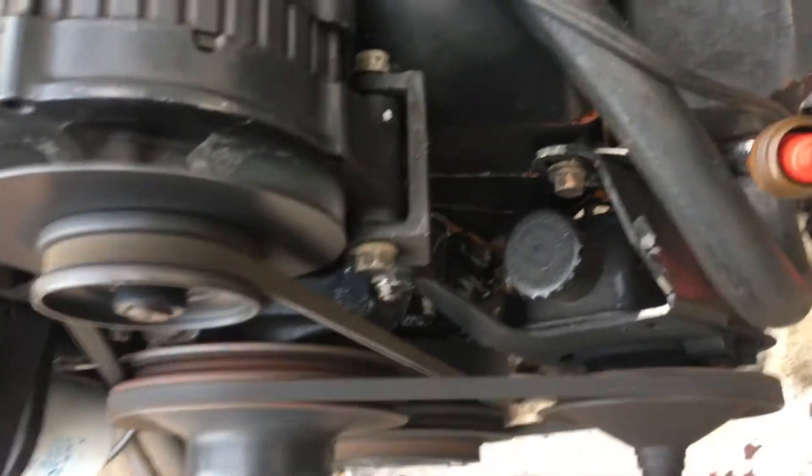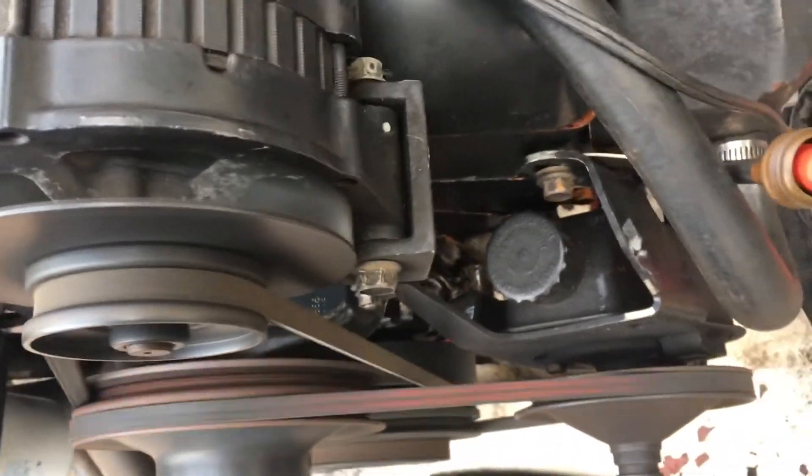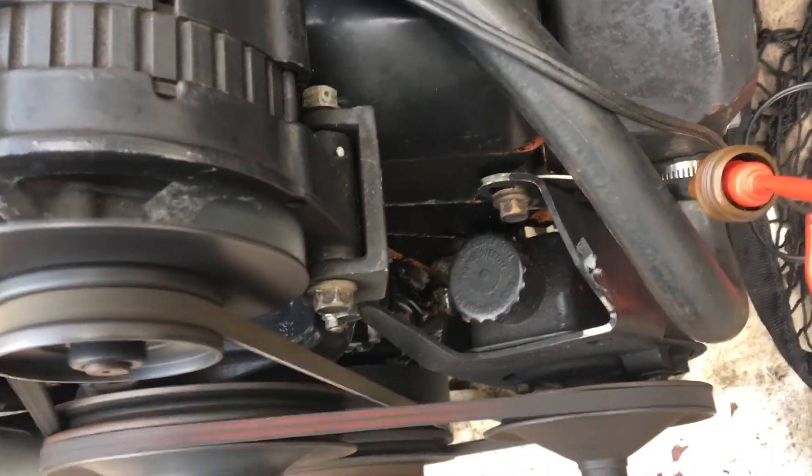So for this part of the video, this engine is now timed — or what's called dynamically timed. I'm going to do a second part of this video to explain how this works.